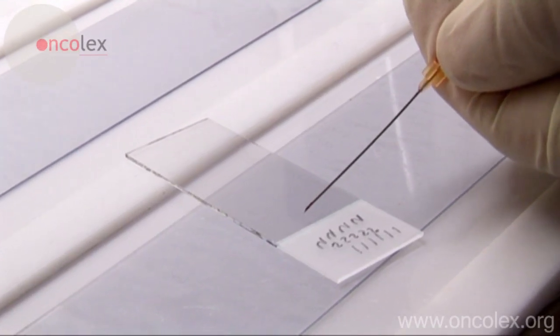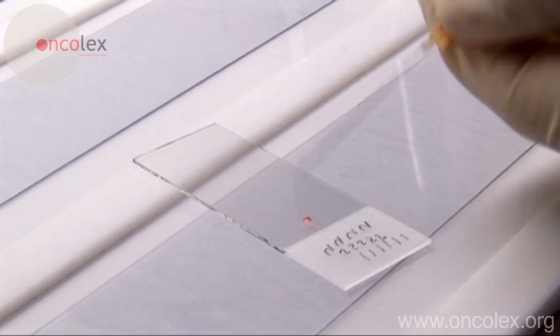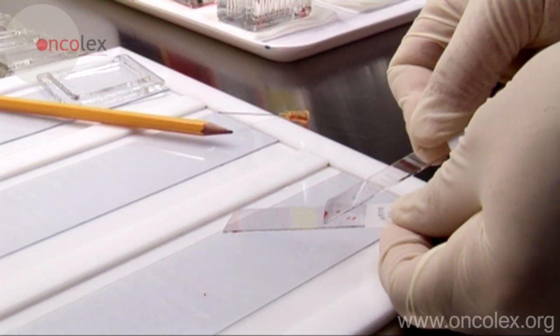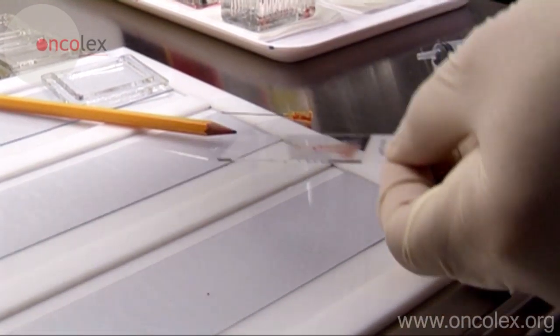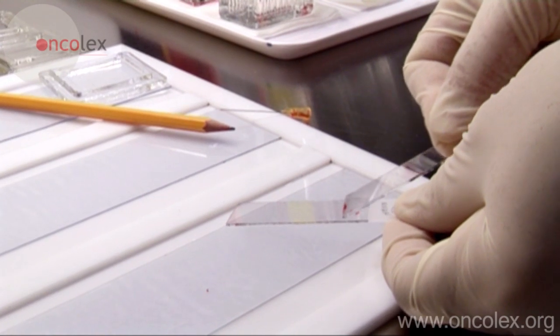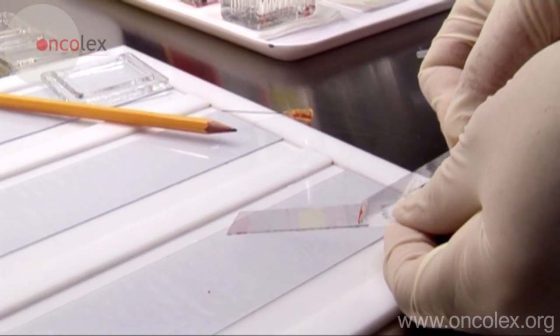After the biopsy is taken, a syringe is attached to the needle and the material is carefully pressed out onto a slide. Another slide is used to smear the material. The material is collected with the slide and then smeared with one rapid, forthright movement.